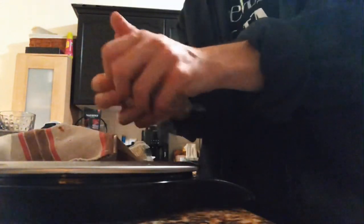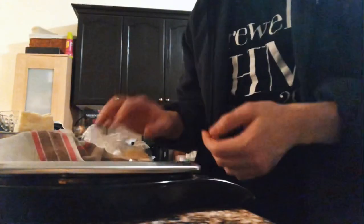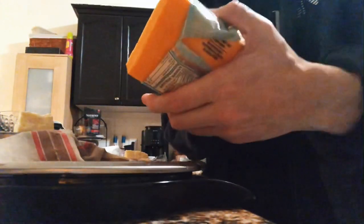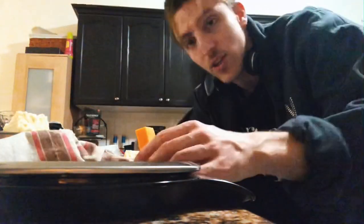Rip off a piece of cheese, reset the scale, plop it on — boom, you know exactly how much: 40 grams, beautiful. Then onto the grater you go. I'm going to grab another kind of cheese — some Cracker Barrel old cheddar — going for the multiple cheeses effect because I think that's cool and I like cheese. Beautiful, 30 grams right on the dot.